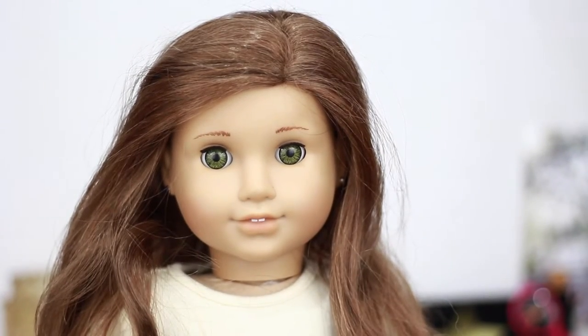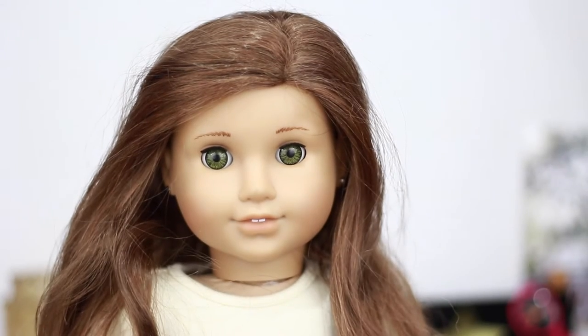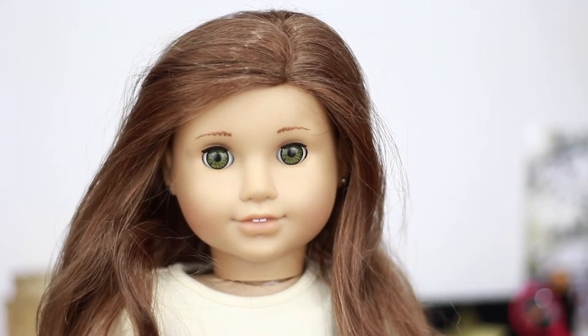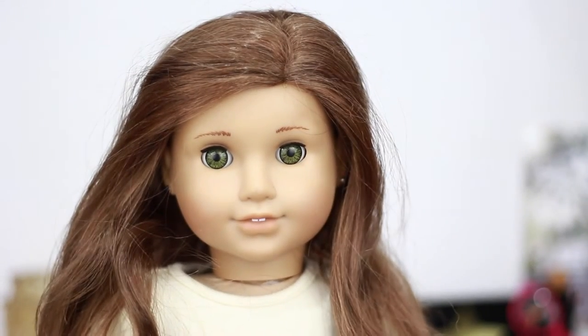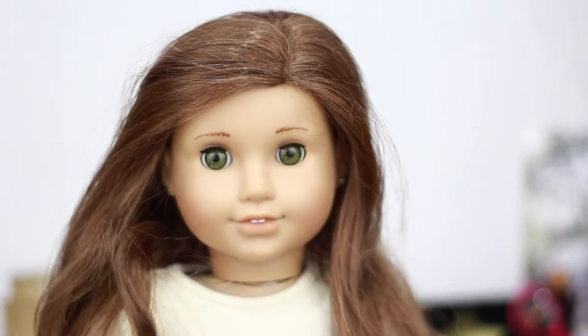Hey guys, so I accidentally deleted the clip for my intro but basically in today's video I'm going to be opening this custom order package from Solitaire Dolls on Etsy and I'm really excited to share it with you guys. I ordered this slip dress and without further ado let's get started.